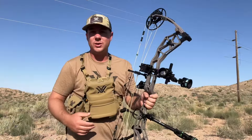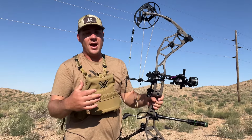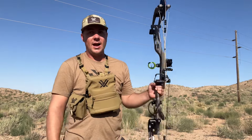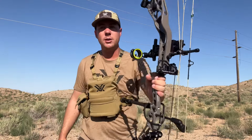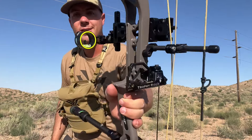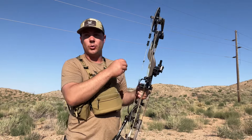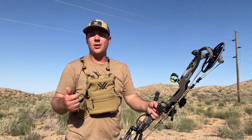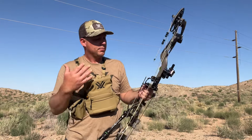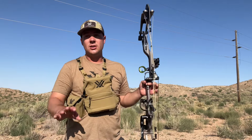With this bow some of the things I'm enjoying most is definitely the Spot Hogg sight — very accurate, tons of adjustability. We haven't used the two-pin yet, we'll test that out. The Propel limb-driven rest has been working good. I'm not a huge fan of a drop-away like this with the whale tail because I like full containment where the arrow is not moving at all — that's why I kind of prefer a QAD style or even a whisker biscuit. But this thing has been working great.